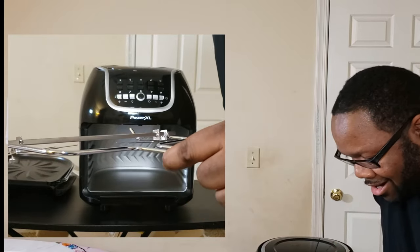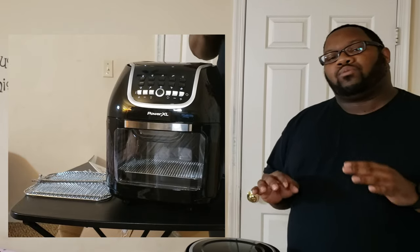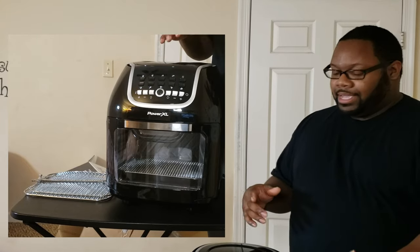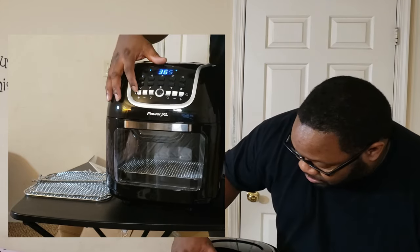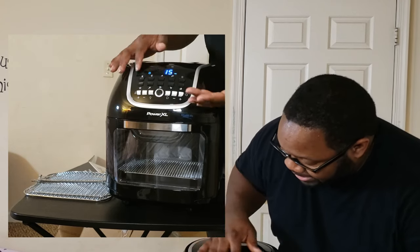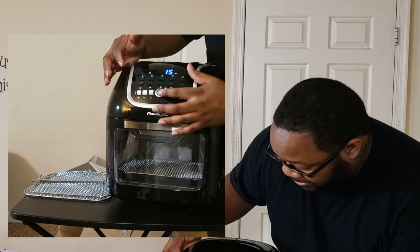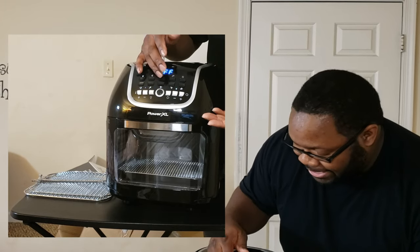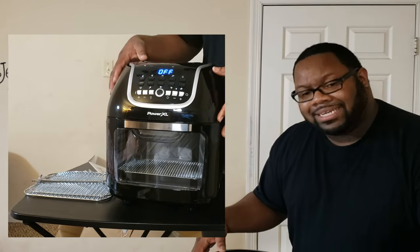Here's the beauty of an air fryer — you don't have to wait for it to heat up, it's almost like a microwave. You get your food ready, prepped, then just hit your on button, change your temperature settings and time, and it has presets already on there. You got fries, meat, bake, fish, pizza, rotisserie — a lot of options.